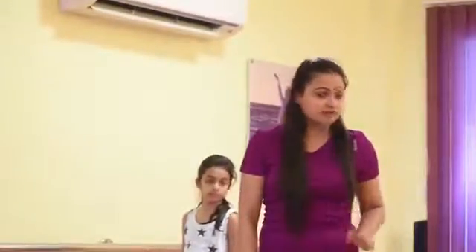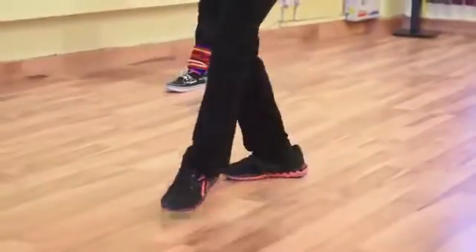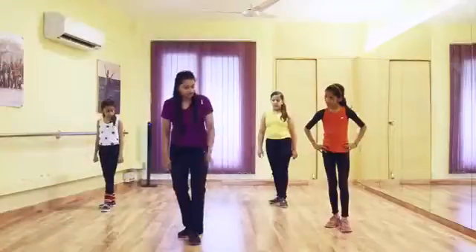So let me show you first how your leg movements are. Put your left leg forward. It will go like 1, 2, 3, 4. You have to go a little bend.